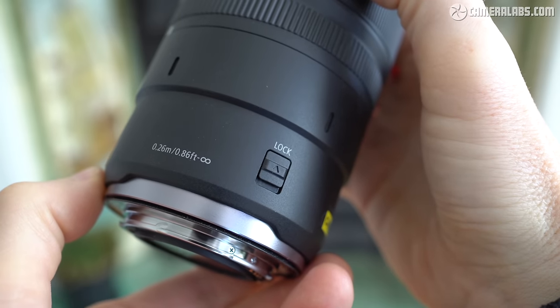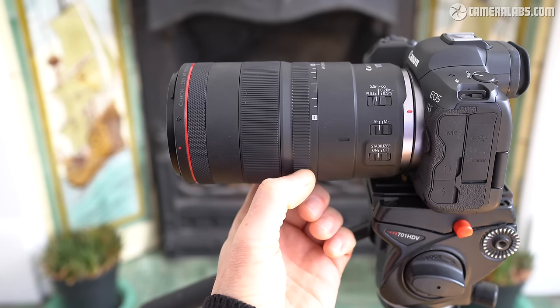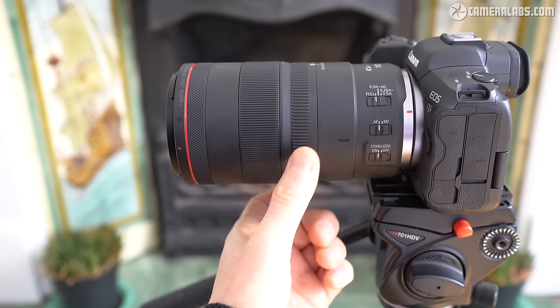A switch on the other side of the barrel locks it into the neutral position to avoid accidental use, but when unlocked you can smoothly turn it on a scale of plus or minus two steps. Here's some video starting in the neutral position before turning the ring slowly clockwise to the full negative setting — this is only adjusting the spherical aberration, not the actual focusing. Notice the effect on both the subject and the background rendering, then gradually turning back to neutral before continuing anti-clockwise to the full positive setting for a surreal in-camera dreamy effect.